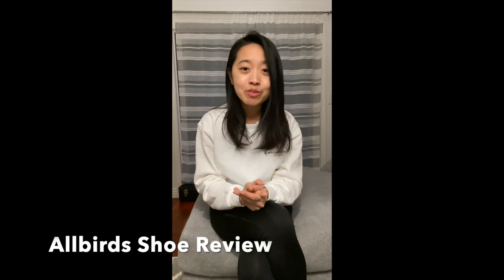Hi everyone, my name is Janice and welcome to my Allbirds shoe review. I'm doing this because I love the Allbirds shoe brand, especially because I don't have to wear socks. And two, I have the unfortunate problem of purchasing shoes online, so hopefully this video will help you decide if you're looking to purchase a pair yourself.